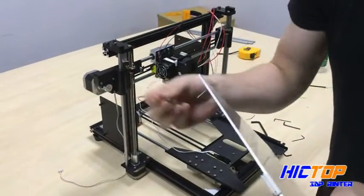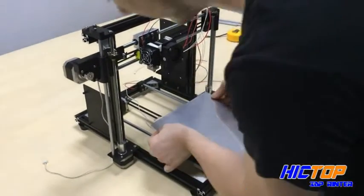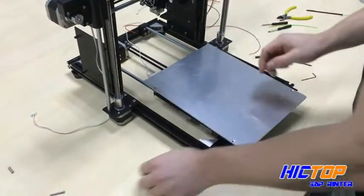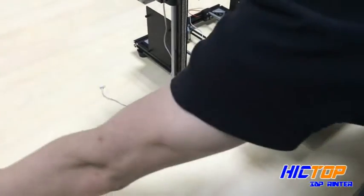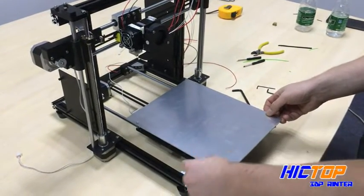Take the second spring, fix it onto the screw, and place in the holes on the bed. Take your next two screws and place into the holes.